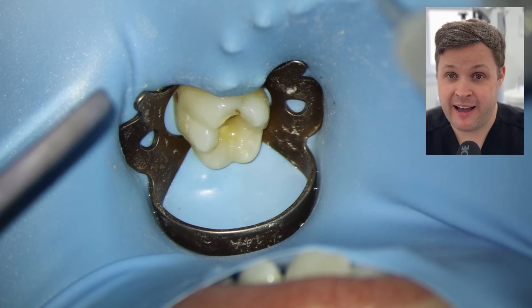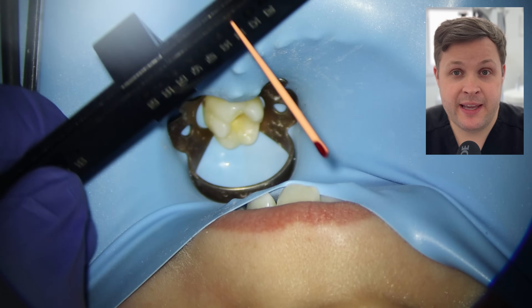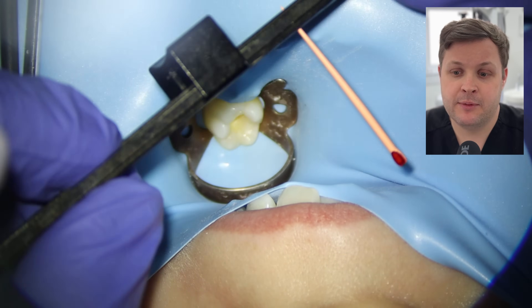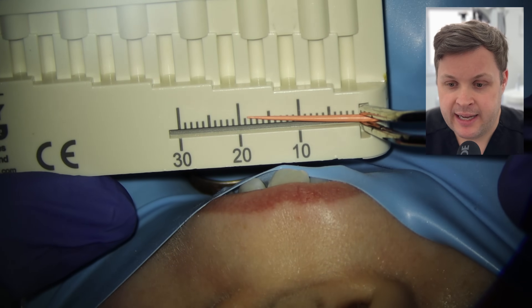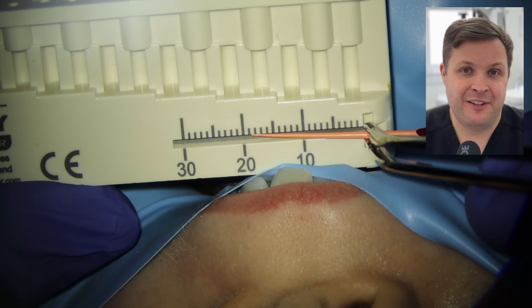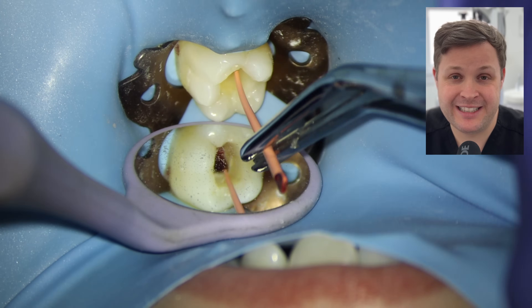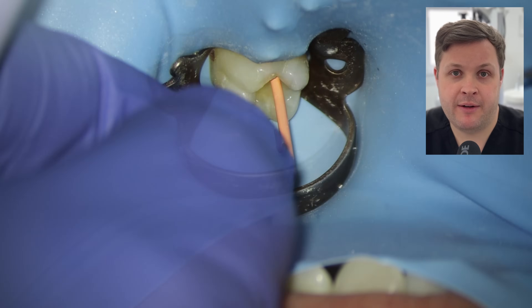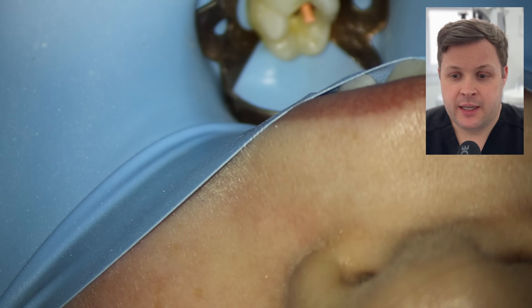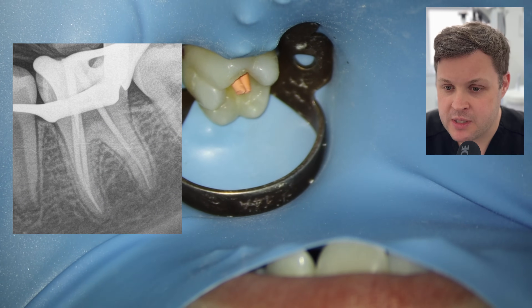I want to correct the apical diameter on the mesialingual. I'm using a size 30 rotary file with a narrow taper so I'm not removing any extra tooth tissue. I shape this to 18.5mm — that's 0.5mm from the new zero reading. Then I need to make a custom cone for the mesialingual: I take a 25 gutta-percha cone and cut it to size 30. I measure the cone to 18.5mm and place it. It's really difficult especially with the bleeding. I take a cone fit radiograph and all the GP cones are at the correct length.